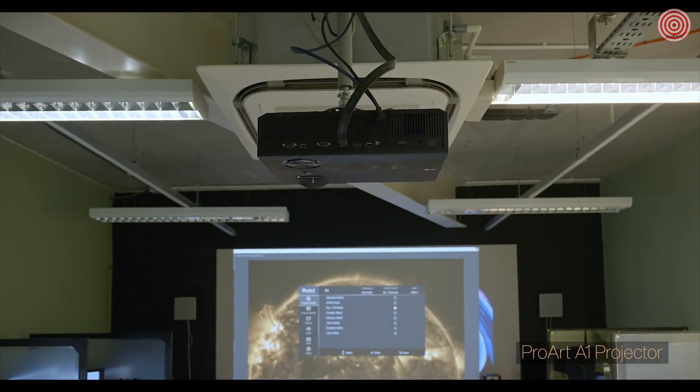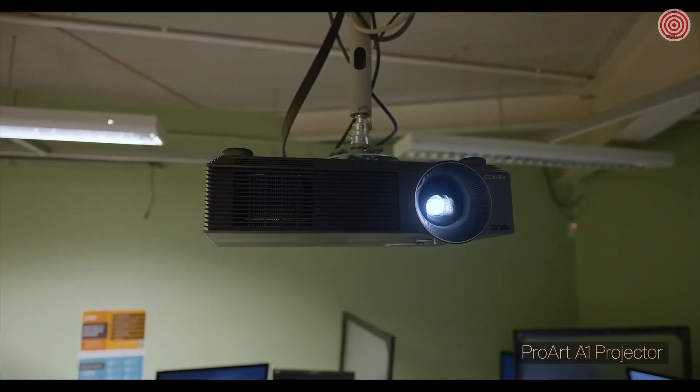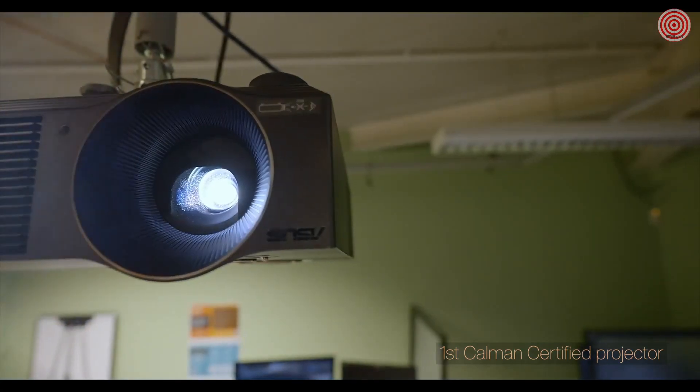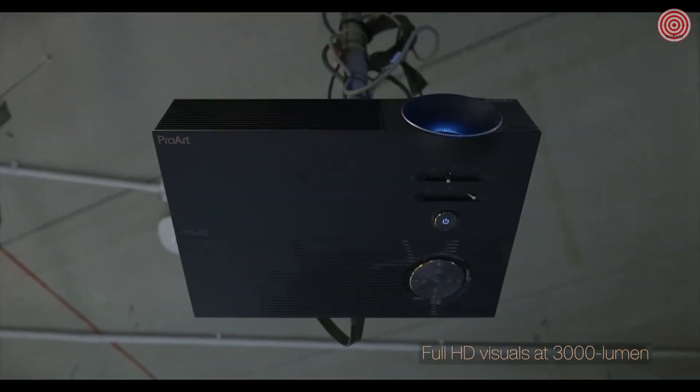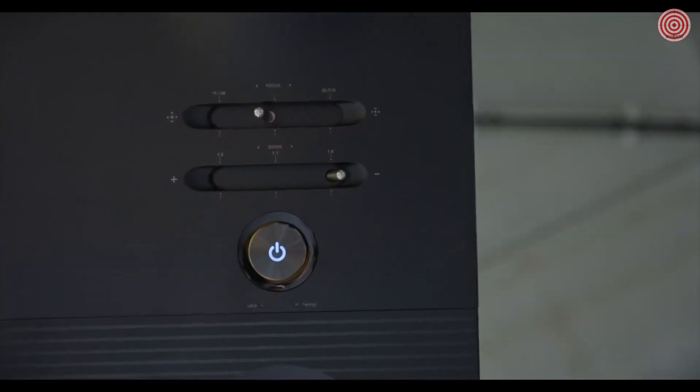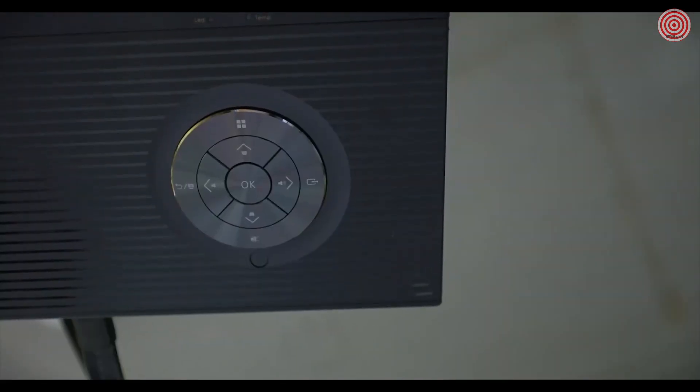We've installed the ProArt A1 projector into our post-production teaching space in the Ealing Studio campus. It's the first CalMAN certified projector on the market. Immediately as we plugged it in and switched it on, we could see the difference compared to our existing devices. Out of the box, the device was pretty nearly perfect. Because it's such a big picture, the accuracy is there — quite capable that we can run grading sessions with it and see the picture accurately. Also when a large group of students want to collaborate together, they can all do that in those rooms.